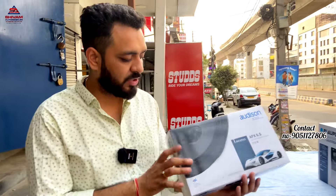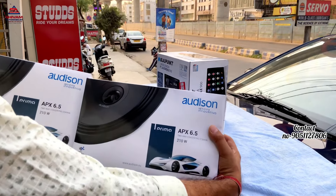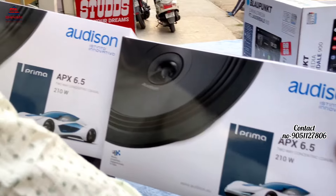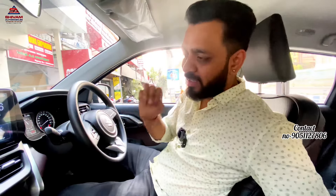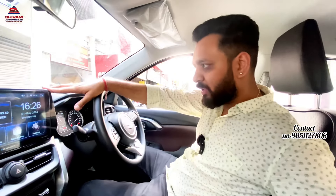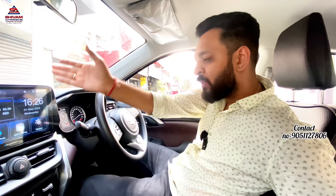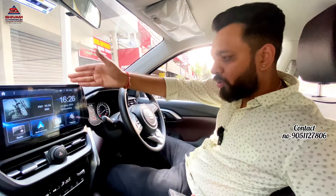We have installed a 3.1 ASD camera. We have installed coaxial speakers in all 4 windows — coaxial speakers without any tweeters. It was a basic setup as per the customer's requirement. To get the best out of it, we have installed two coaxial speakers, and now we will come to the audio output.